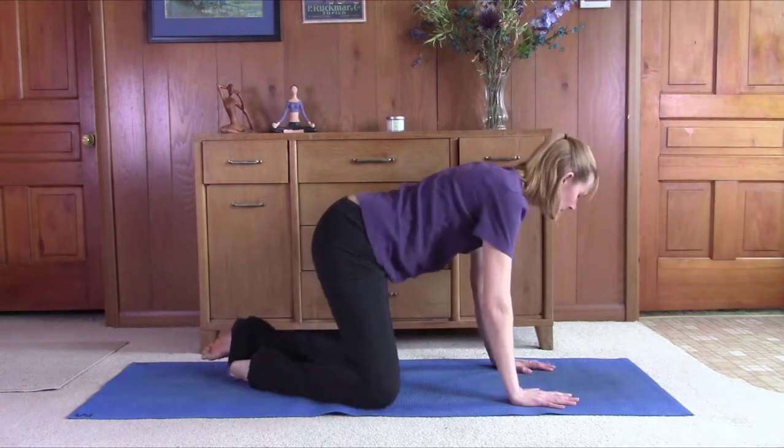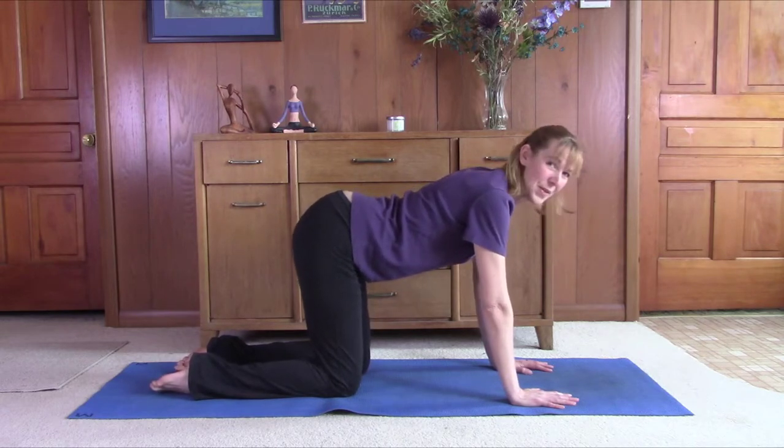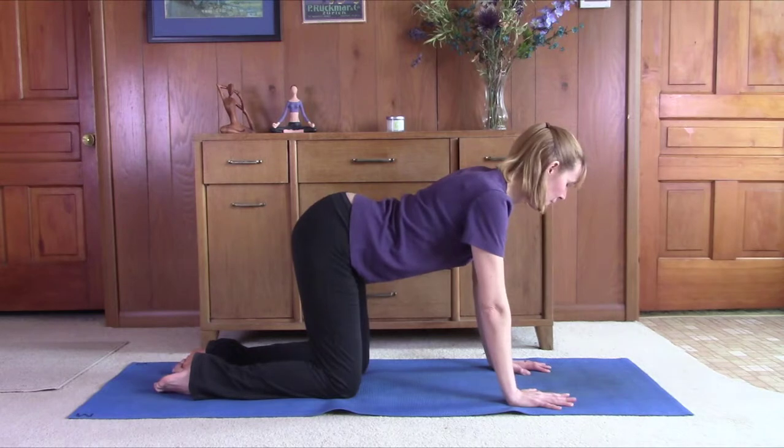Slowly come back to center. Come to your hands and knees now. Hands under the shoulders, knees under the hips. Spread the fingers out nice and wide. Make sure the knees are right under the pelvis. From here we can just move through some cat-cows.